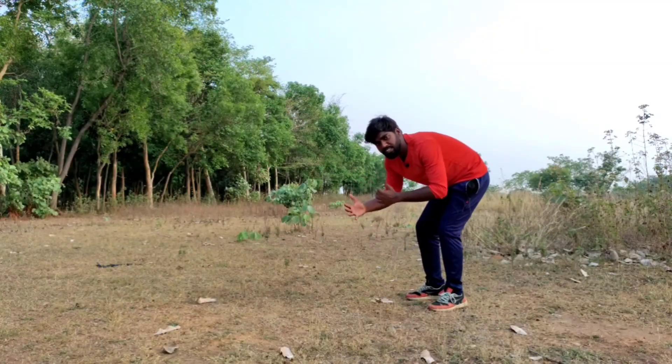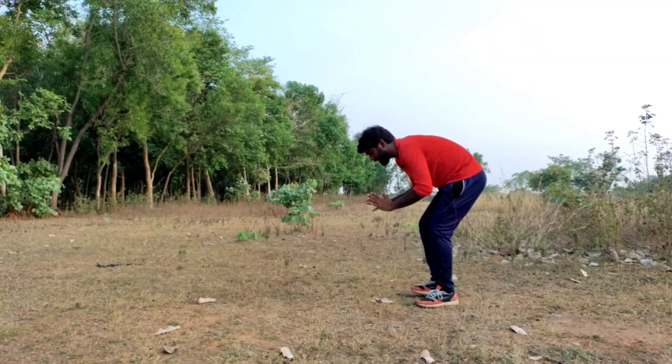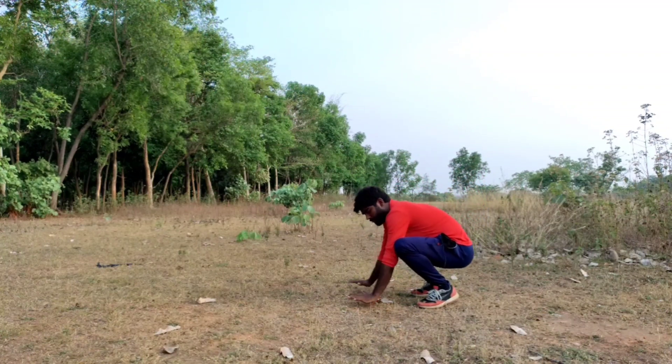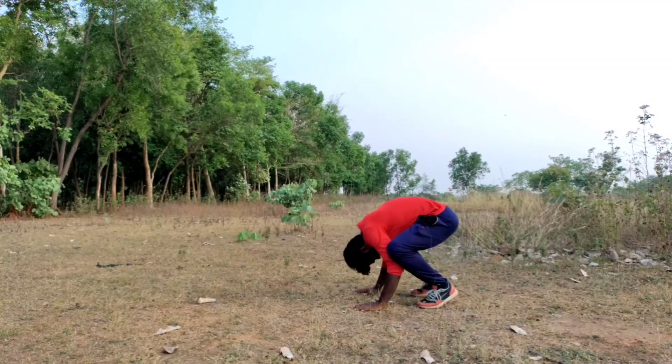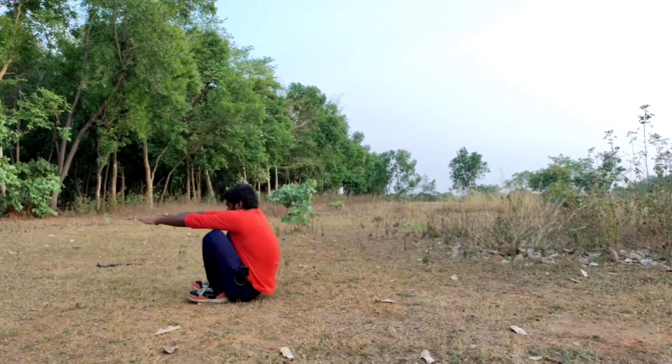Hi guys, welcome back to my YouTube channel. Subscribe to my channel. Look at the hands and body and head — this is the front roll.